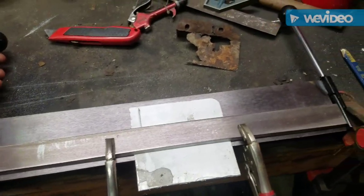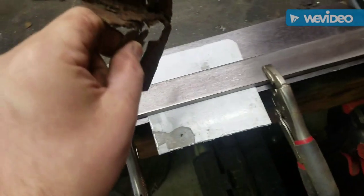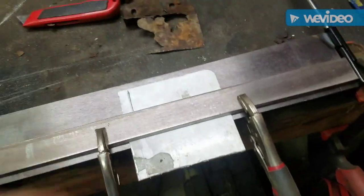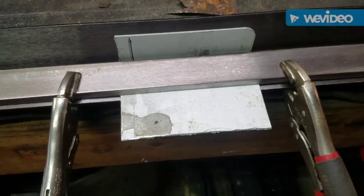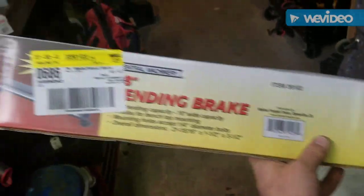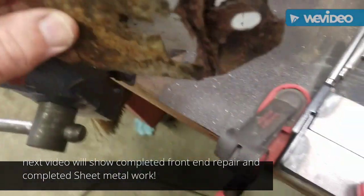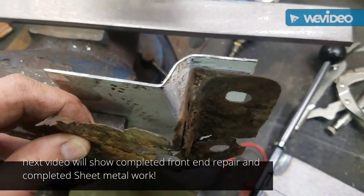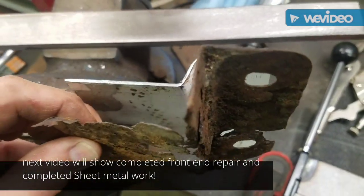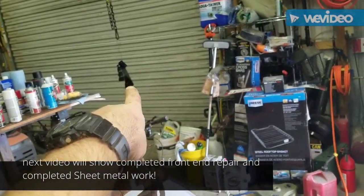Let's get started. I'm going to use this bending brake to get this angle — that's a lot better than beating on it. Worked pretty good. I think I got this piece of aluminum pretty close — probably close enough. So once I get that painted and dried, I will attach it with some rivets and be done.